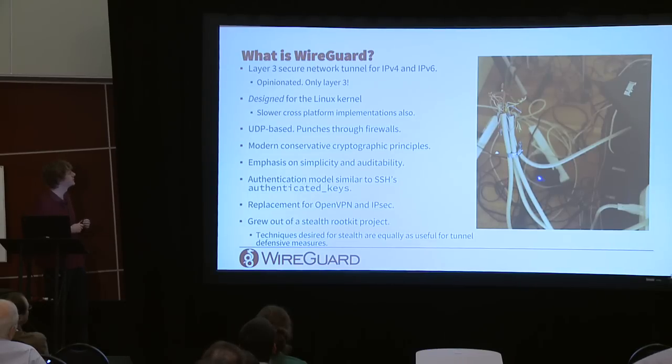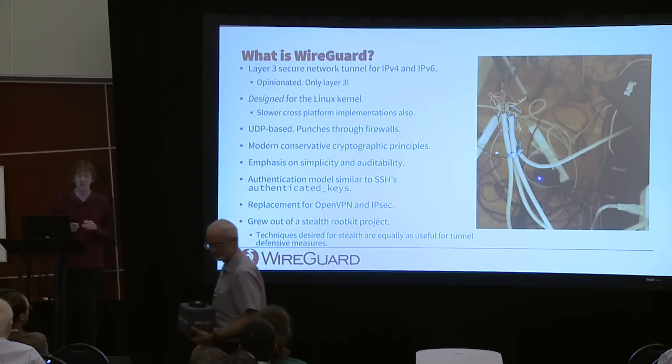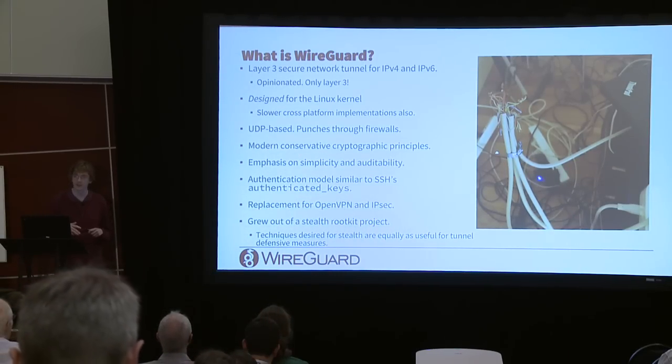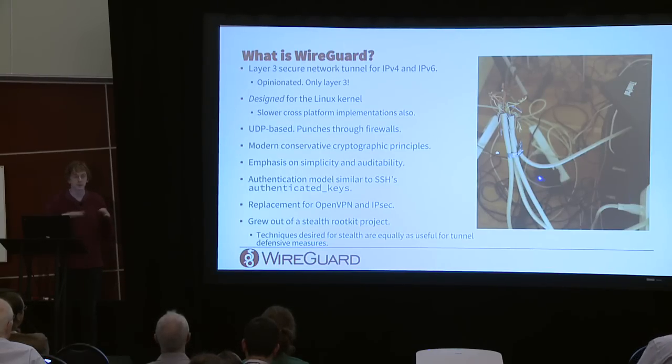WireGuard is a layer three secure network tunnel for IPv4 and IPv6, and as we'll see throughout the presentation, it's very opinionated. It's only layer three because that's the right way to do tunnels on your network, so it doesn't have tons of knobs and options. It's been designed for the Linux kernel, so protocol and crypto decisions are motivated by kernel space constraints, but there are also slower user space cross-platform implementations so it can run everywhere.